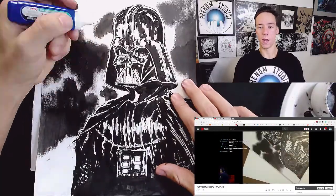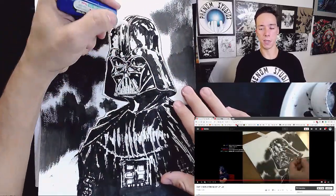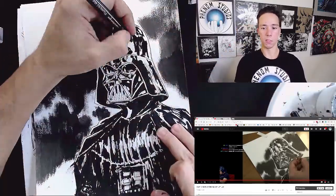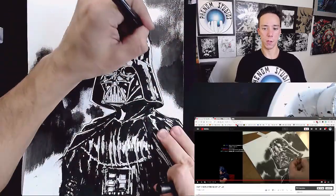Here's the whiteout. Whiteout is awesome — I love whiteout. It just cleans up messes and you can add shine. Darth Vader looks like he just ran through a car wash. He's got a new gloss to him, a brand new helmet. It's beautiful.